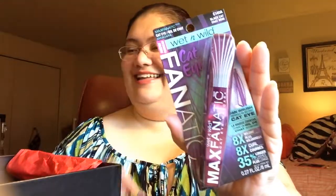The Wet and Wild Max Fanatic Cat Eye Mascara has a fan brush that provides an instant cat eye in the color Black Cat. The fan-shaped brush adds length and extra drama to the corners of your lashes, while the intense formula offers eight times the volume. Wet and Wild has been coming out with a lot of new stuff and the quality is really good for the price.